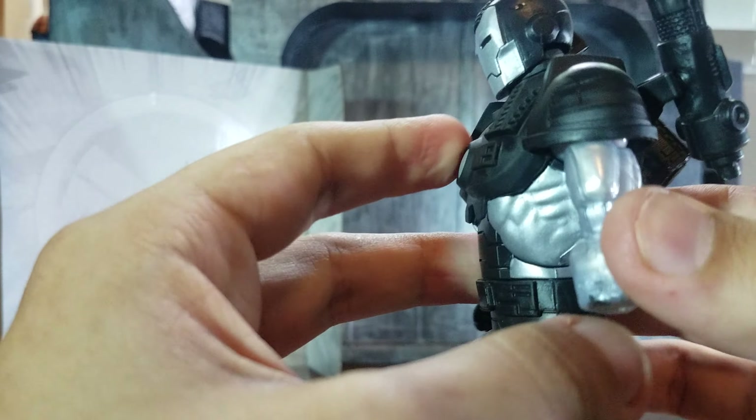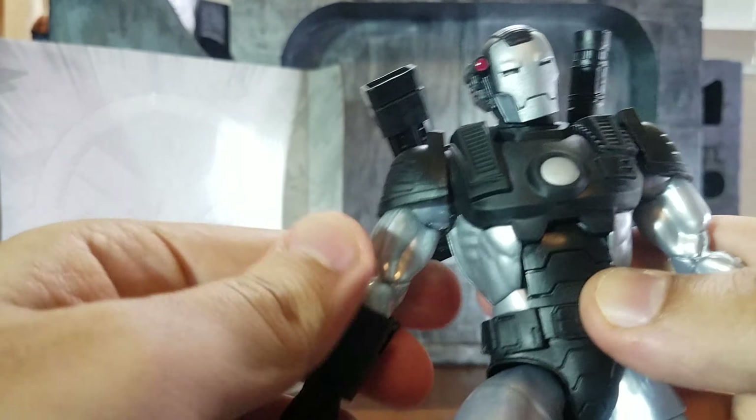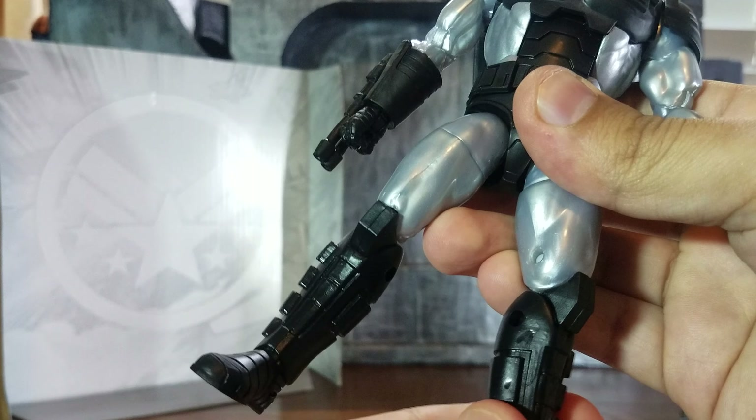What I noticed about his rockets is you can set them up like this — that's a nice feature. I thought they wouldn't move, so that was a pleasant surprise.